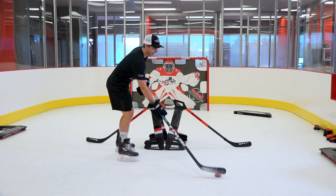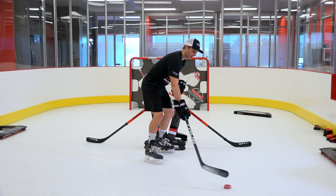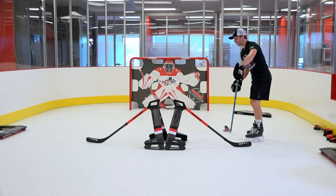All that we do on the forehand side is we extend the hands and rotate to have the toe of the blade like that, and now we have a nice straight line to turn and place the puck here without losing momentum.